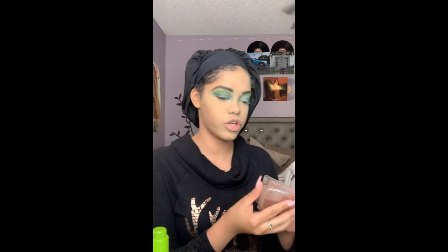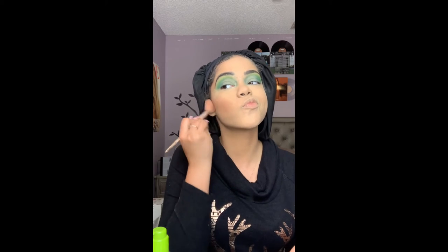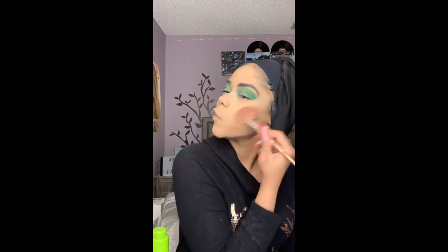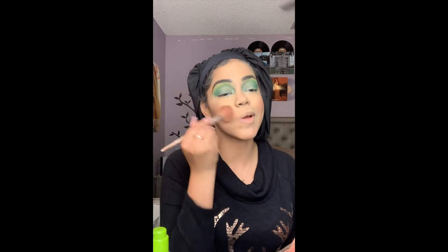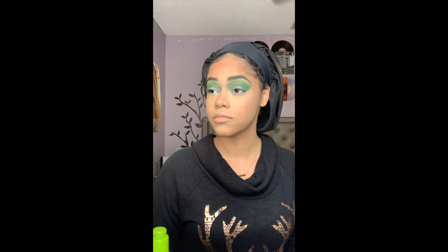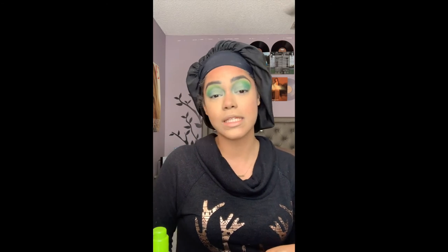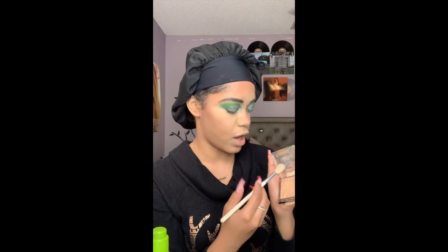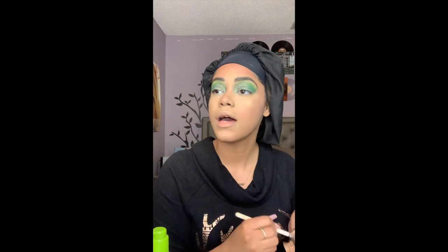I'm gonna go into my Colourpop bronzer in shade Bits and Pieces. I always say this looks a little red on me for some reason, but I'm just gonna use it. It's a bit orange and red but I think it'll be fine once everything comes together. I'm gonna take some cucumber water and spritz my face. Now I'm going into some highlighter — I'll use my Wet & Wild Golden Flower Crown, taking the JH09 brush, which is the perfect highlighter brush, and just applying.